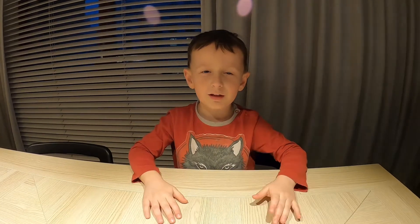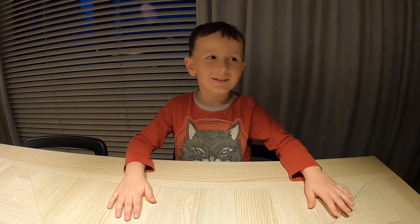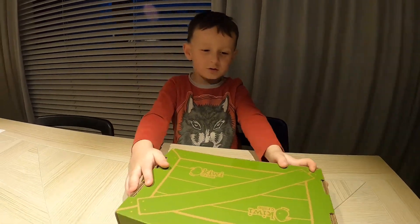Hey everyone! Today we're gonna build a new set from Kiwi Clay and we're gonna build it for my box.